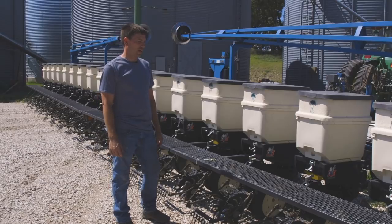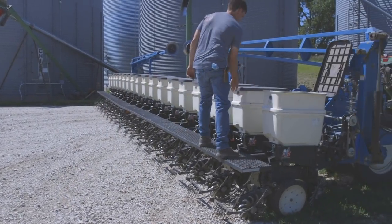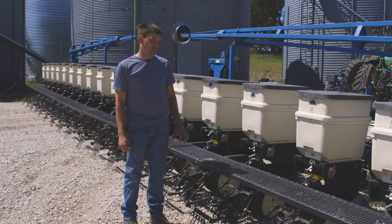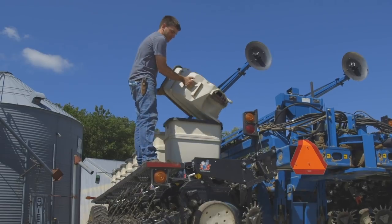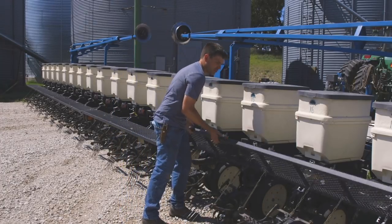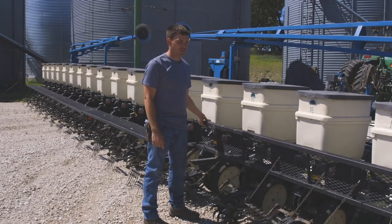Whether we're emptying bags into the boxes or using the seed tender, it's a lot more convenient to walk across there and not be walking around the harrows and the closing wheels. It's a lot nicer height to work off of, especially with the box extensions on there, and also made it so they would hinge so it's easier to service under there.